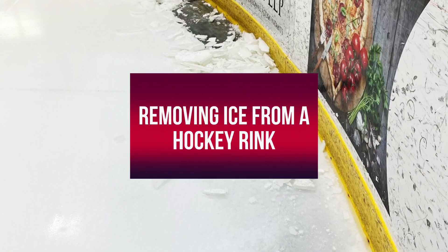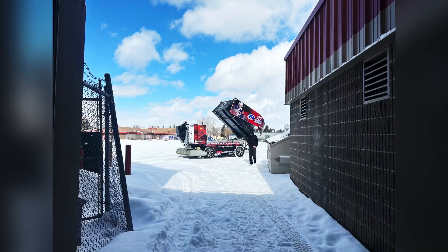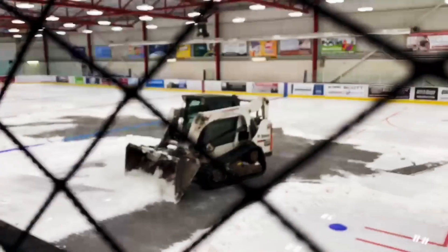So this is how you remove the ice on a hockey rink. You start by scraping off as many loads as you can. You start to chip out along the edges, continue to shave the ice, and remove the snow.